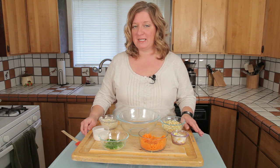Hi, I'm Chef Amy Hoagie and I'm here to teach you how to play with food — where you take a classic recipe and change it up a little bit to create a whole new dish.